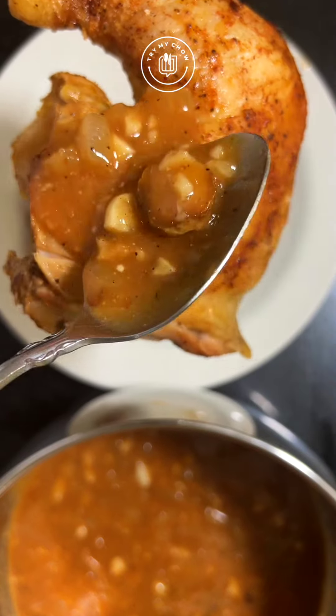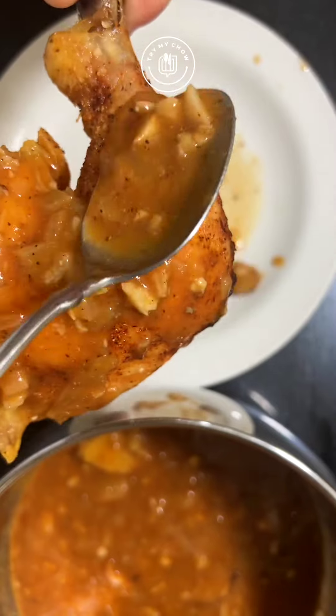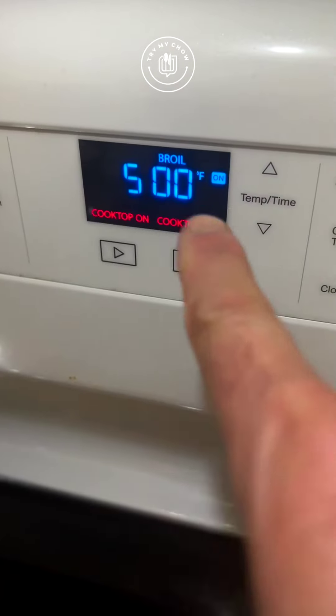Let me show you how I created this gorgeous whole chicken recipe with this delicious Spiced Ginger Gravy. First, set your oven to 500 degrees Fahrenheit. Put your iron skillet inside to get really hot.